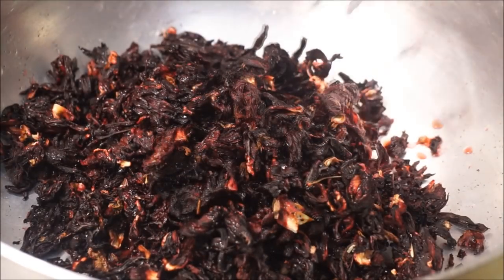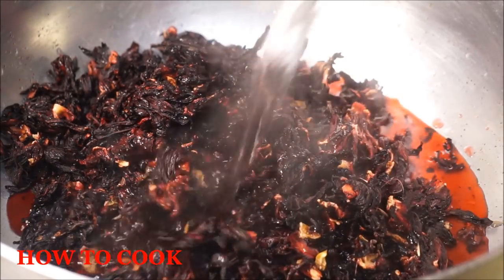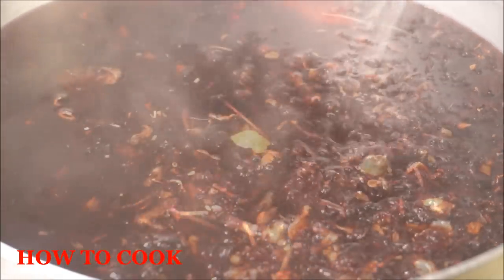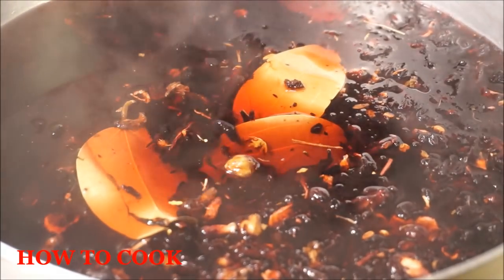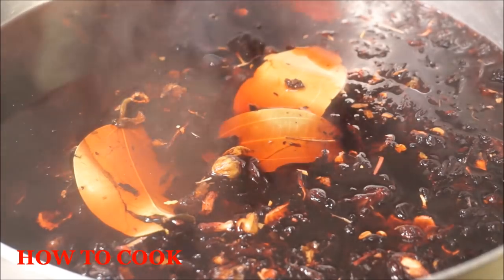For this step, you're going to use a big pot. Go ahead and add your sorrel into that pot, then add exactly one and a half gallons of hot boiling water. Then you're going to add your cinnamon leaves. Your rice goes in too — what the rice is going to do is preserve the drink, so even without alcohol it will last a very long time.